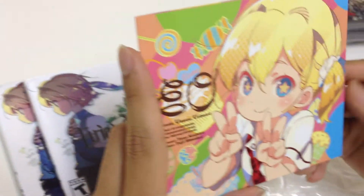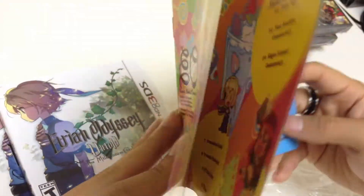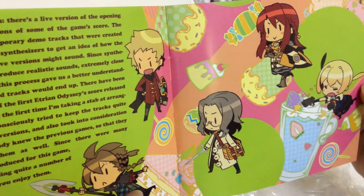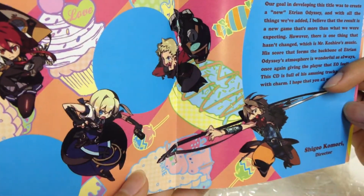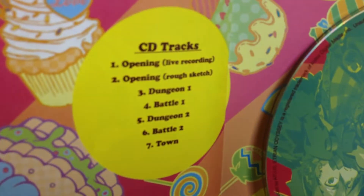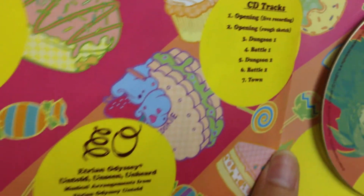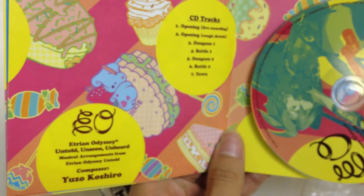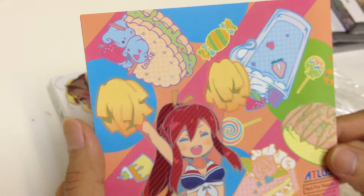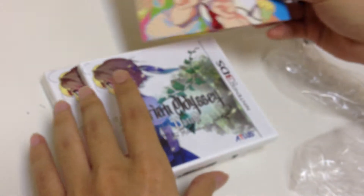Here's the design book and soundtrack. Here's the soundtrack — it has seven songs. It's not too thick, but fans of this game will surely appreciate it.